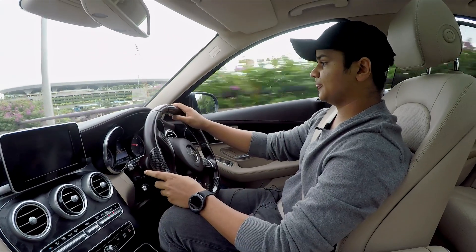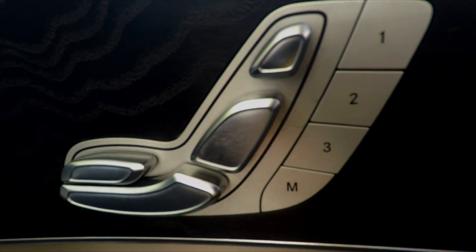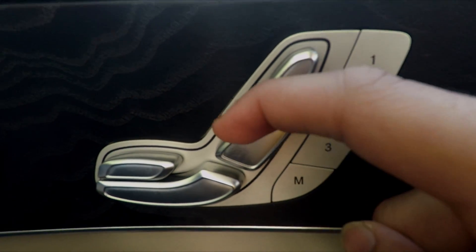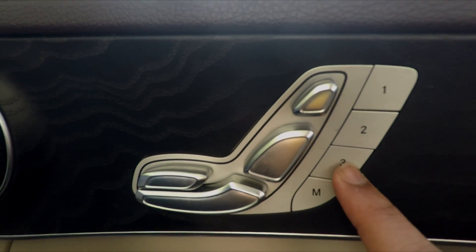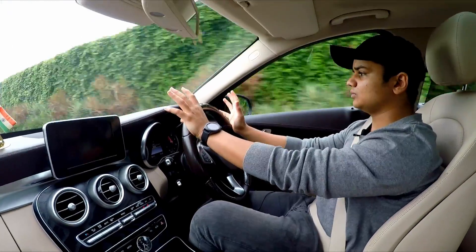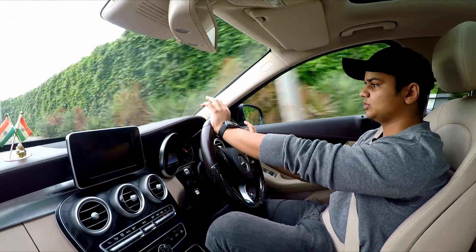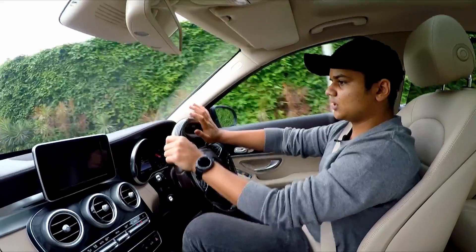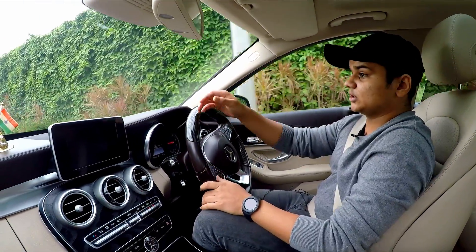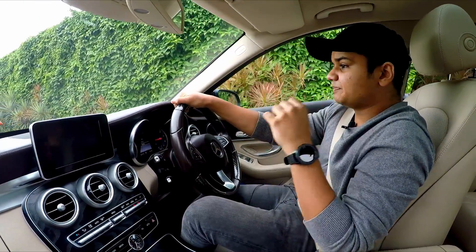This car has memory seats on both the passenger and the driver side with three memory seat functions. I am only on comfort mode right now, and the car adapts to your way of driving. The gearbox is a 9-speed gearbox.